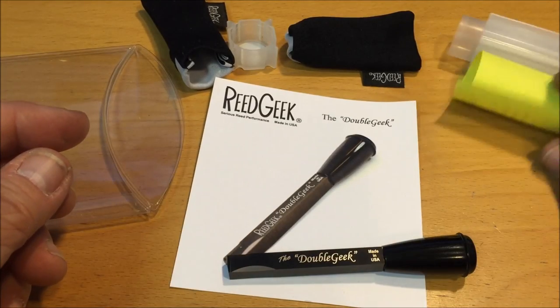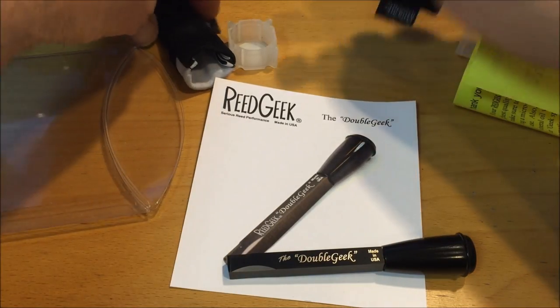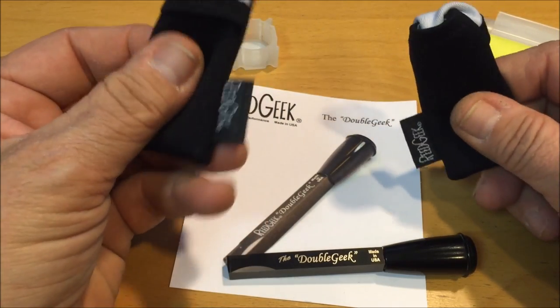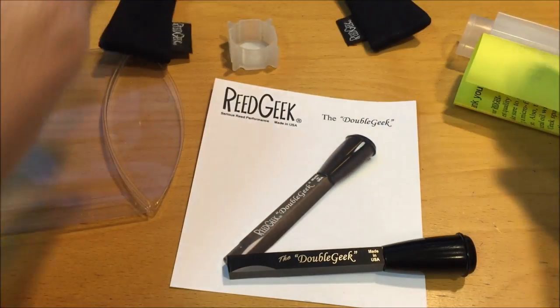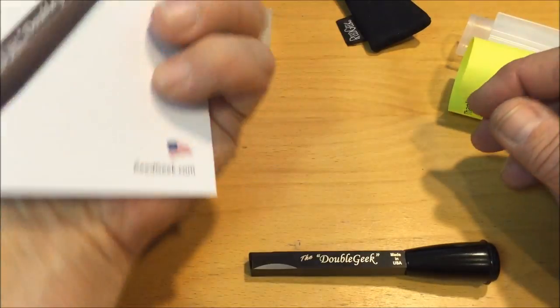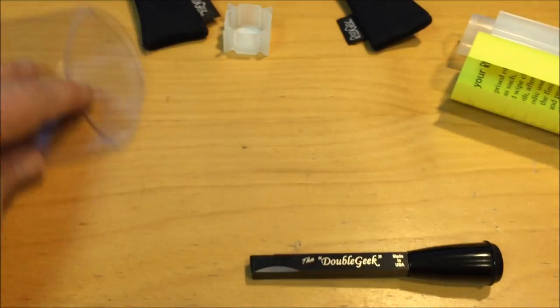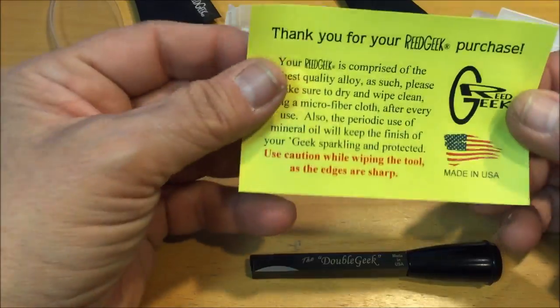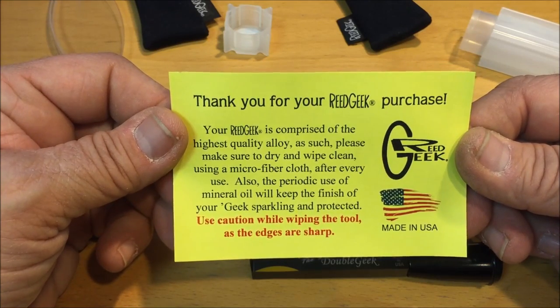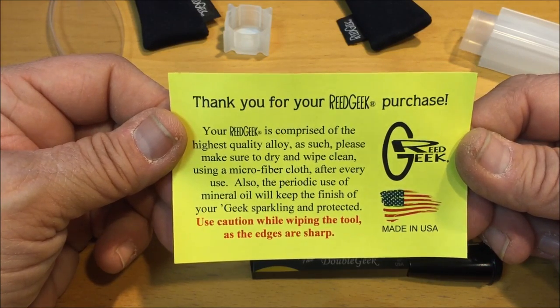The Double Geek comes with a bunch of information, some little carrying bags made out of a soft material that is very helpful for keeping the tool from getting damaged, and the outer packaging card with its name inside.